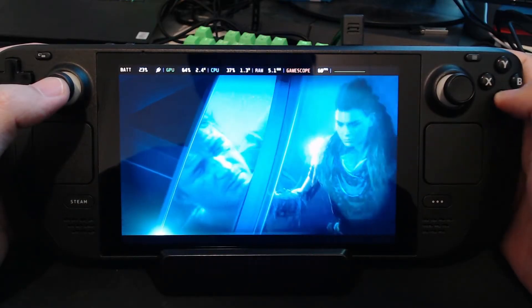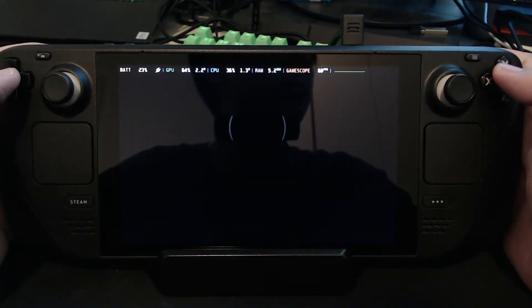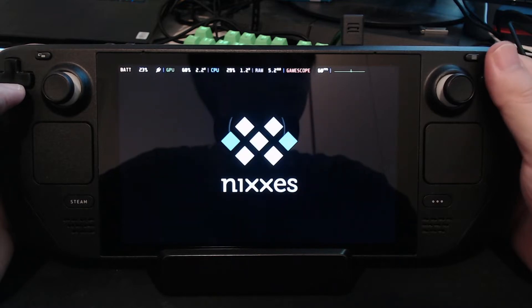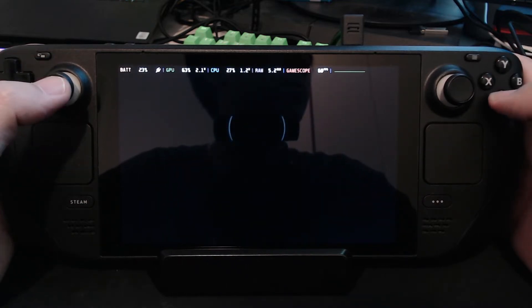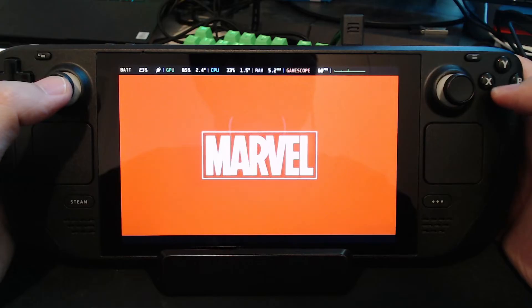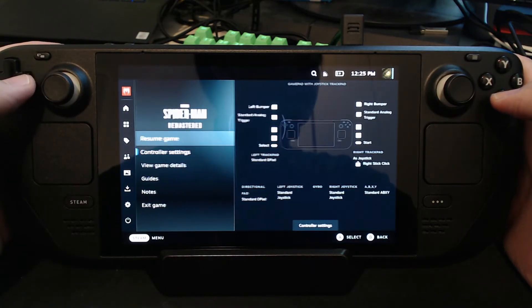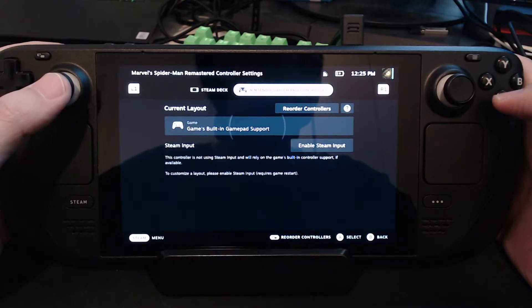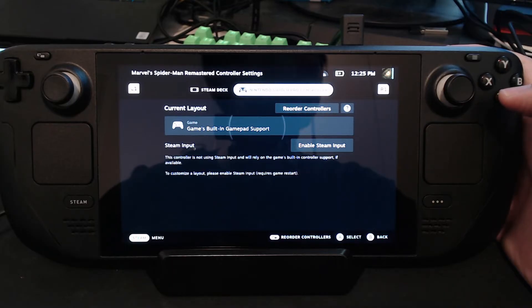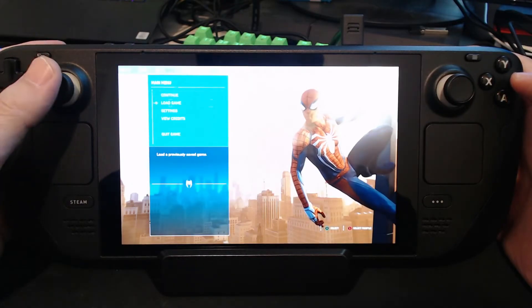Now we go back into the game and it should still not work. Yeah, it's not working. You should be able to skip the cutscenes here — it's not working. So what you need to do is you need to disconnect your second controller from the Steam Deck. So I'm going to do it now. Still doesn't work, so I'm going to go into controller settings. The Nintendo Switch Pro controller is still connected — I'm going to disconnect it from the Steam Deck. And it should disappear. Yes, now it's disconnected. Now go back in the game and the controls work.